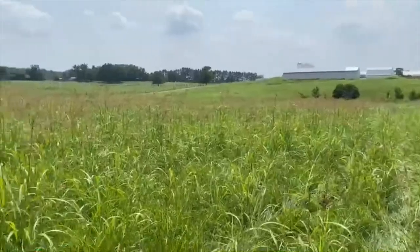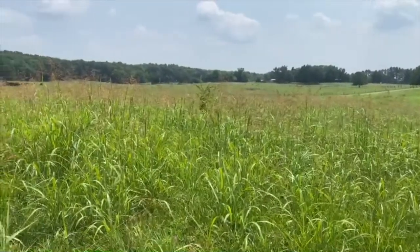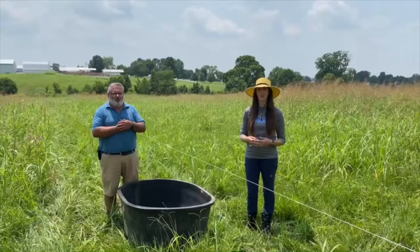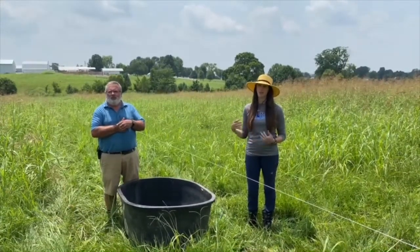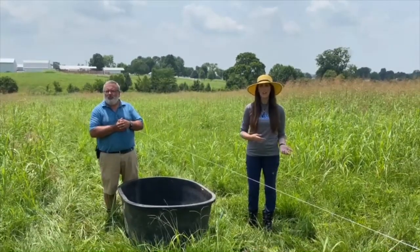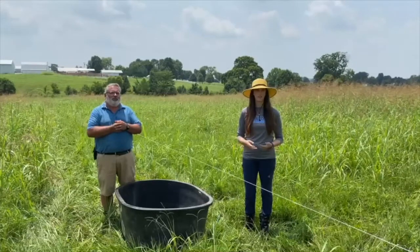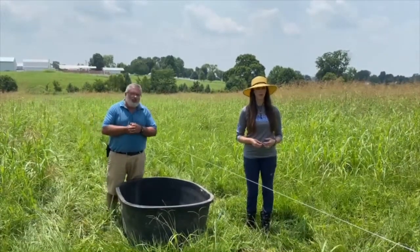In this particular hayfield we've got not only tall fescue and some clover and some other grasses, but we've got Johnson grass. Johnson grass is a warm season perennial that we see come up in our pastures in the summer, and grazing is a really good way to manage it. If we were to mow this or use it for hay, that's something that Johnson grass would probably flourish under, but it doesn't like the repetitive defoliation that you get from grazing. So for control we've decided to strip this off with some temporary fencing and stock it with some heifers to take care of the problem for us.